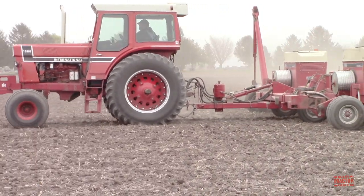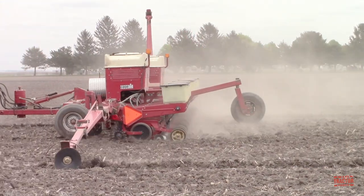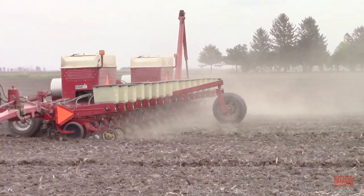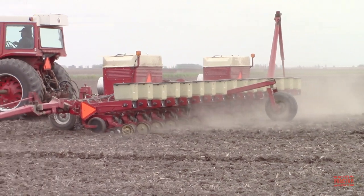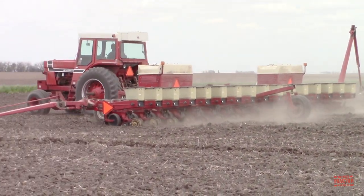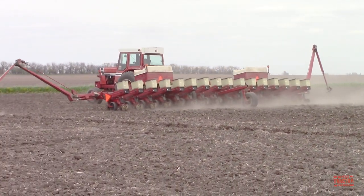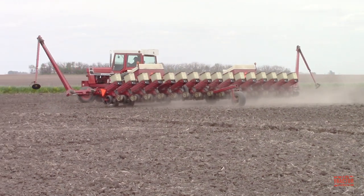Having a good smooth seedbed is important. It allows the row units on the planter to run across the field evenly, putting the crop in the ground like a picket fence. If the soil is rough, seeds can bounce and be left on the surface and the crop will not grow evenly.